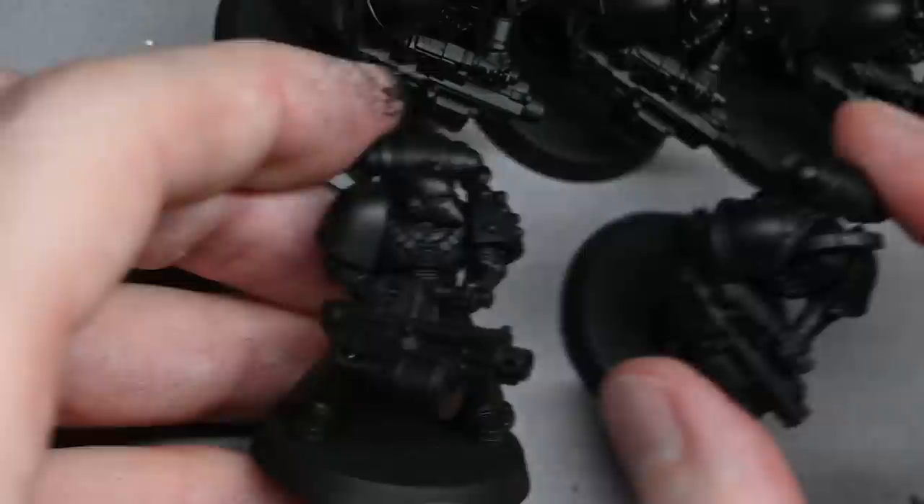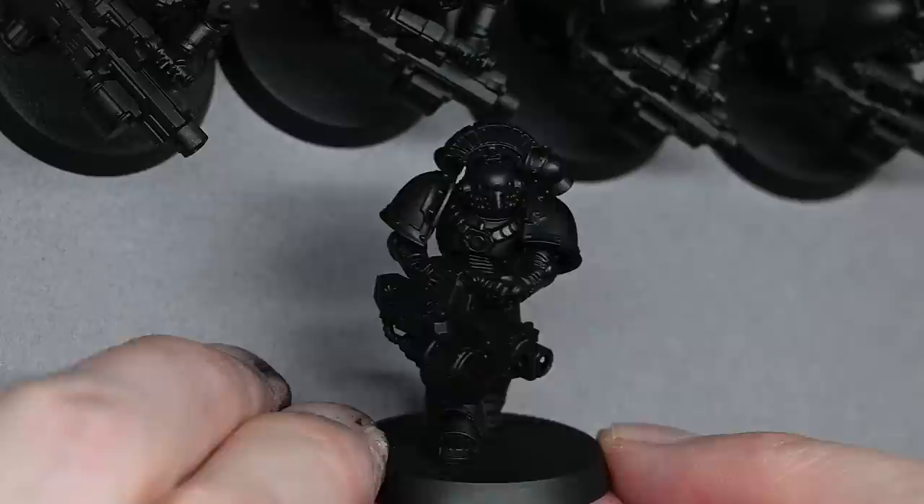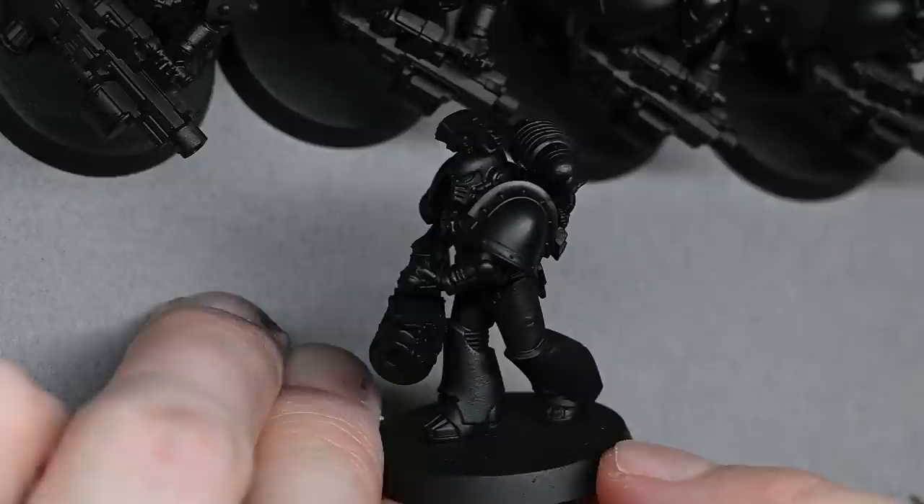Hello and welcome to my latest video. In this video we're going to be looking at some more Imperial Fists, but this time they're going to be Heavy Bolter equipped Marines. Games Workshop sent me one of the new heavy weapon packs and I decided to build a 10-man squad using Heavy Bolters because that suits the Imperial Fists pretty well and they do get benefits for using Heavy Bolter weapons.